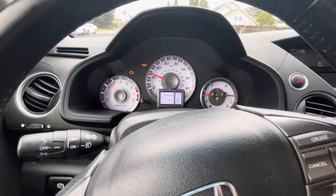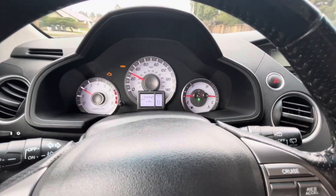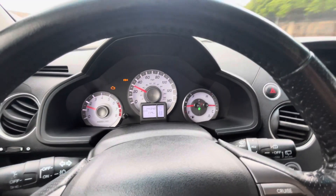Welcome back to my channel. I'm on the way home right now. The check engine light came on, so I got to find out what it is.